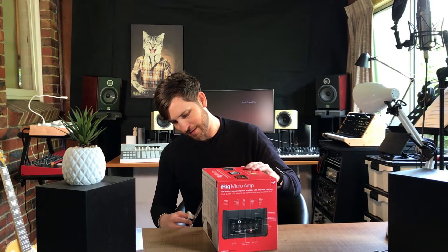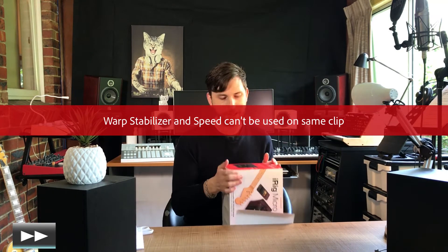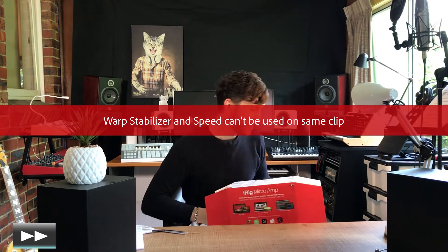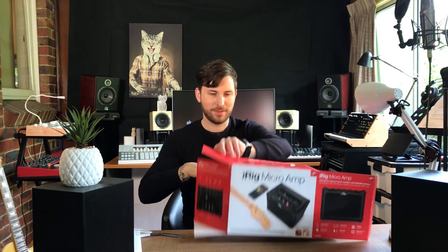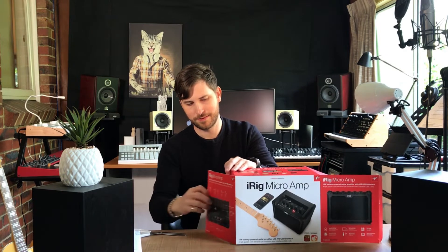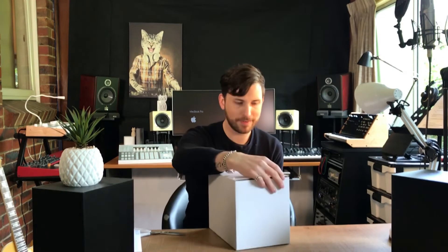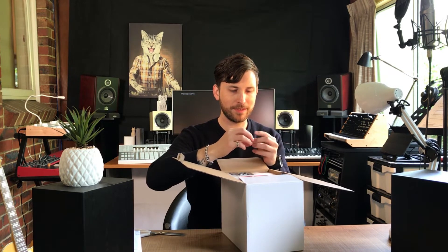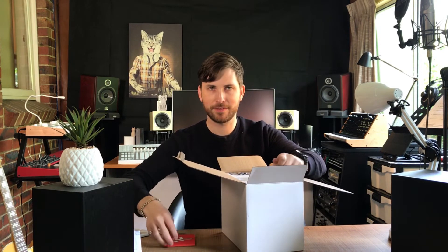All right, let's open it up — try to open it without destroying the box, that is always the key. I actually need my knife. All right, so now comes the juicy part — we actually want to see this little beast. So here we just have a plain white box inside the marketing box. Awesome. So it comes with six AA batteries. I'm not sure what this other piece is — maybe some kind of peg, maybe it's for one of the inputs so it's plugged in all the time.